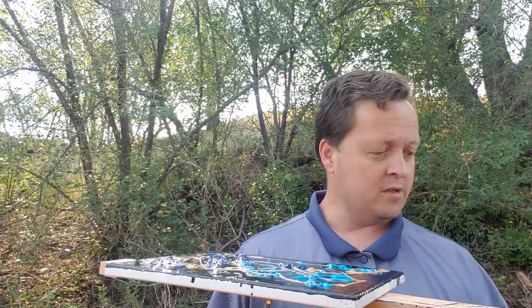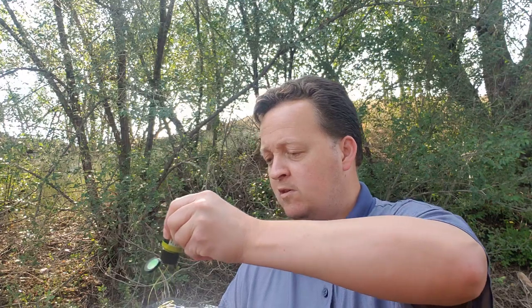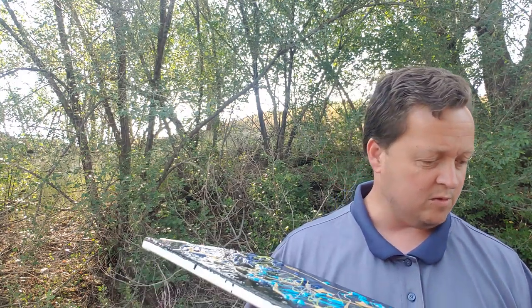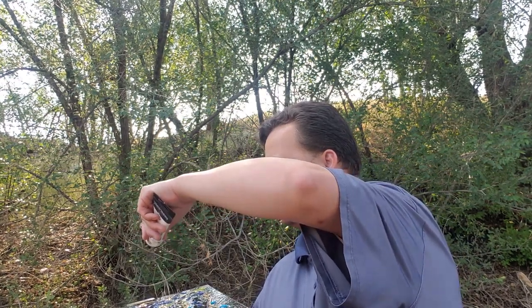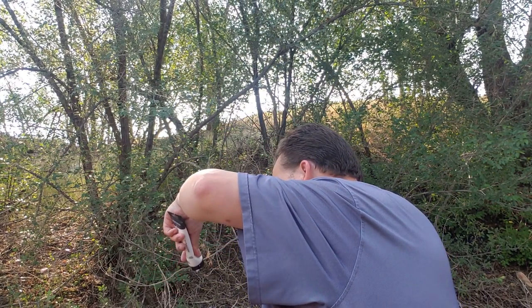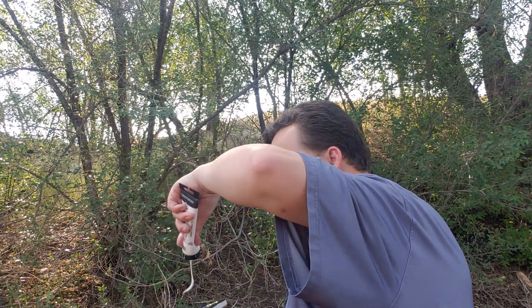Do a little bit of silver, like that. And I'm gonna do some color finish green — flash, try that. Maybe a little bit of white, let's do a little bit of white here and there.